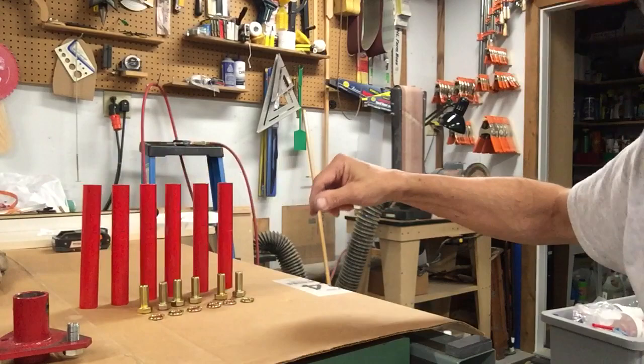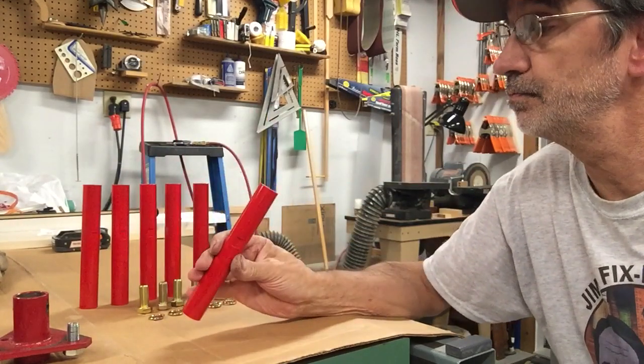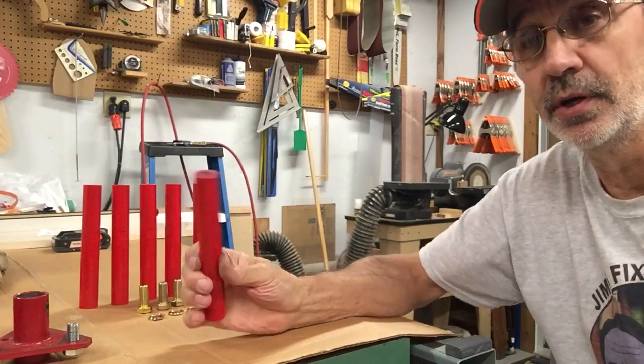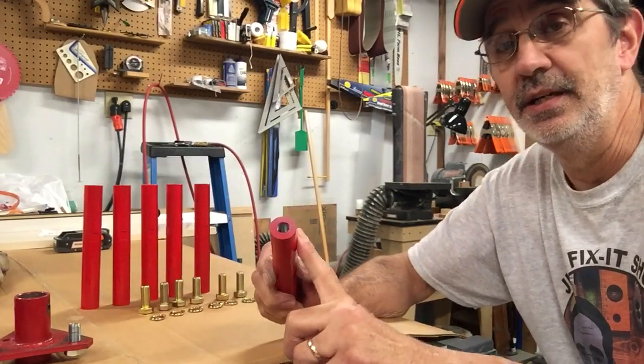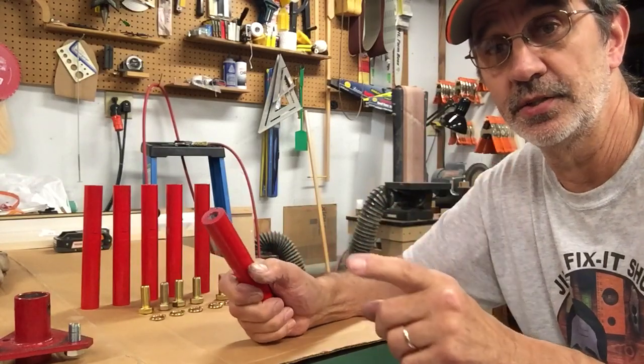Tonight I want to talk about something that my dad always used to tell me: be careful what you wish for, you may just get it. I've had a lot of people ask me about putting dual tires on the back of the Snappers. I made up four sets of rods to put dual tires on your Snapper. These are one inch diameter solid steel bars. They are drilled and tapped for half-twenty thread, and that's the bolt that holds the tires on your Snapper.